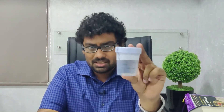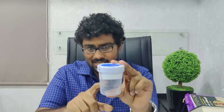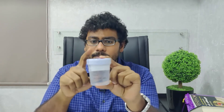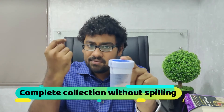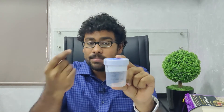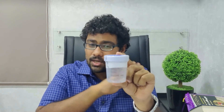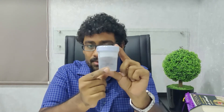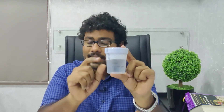When you go to the laboratory to collect a semen sample, you will be given what's called a wide-mouth container — a sterile, gamete-friendly, and non-toxic wide-mouth container. These specialized containers are available in andrology laboratories. You have to collect the sample completely without spilling it, because the first portion of the ejaculate is the sperm-rich fraction. If you spill that, you will get completely erroneous values.